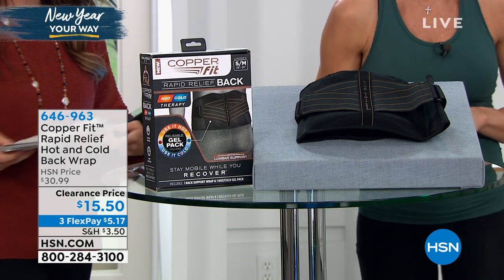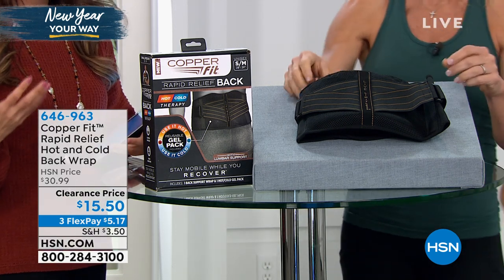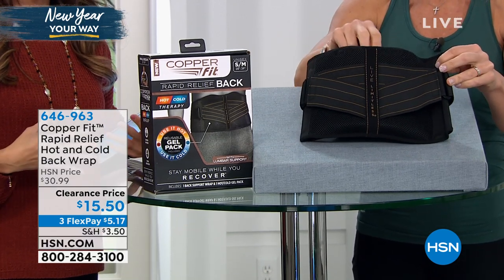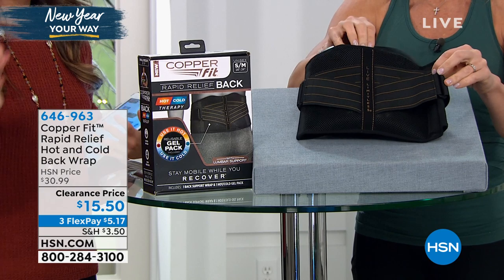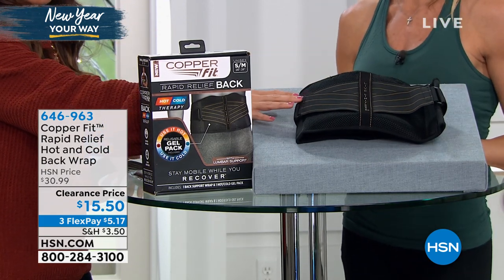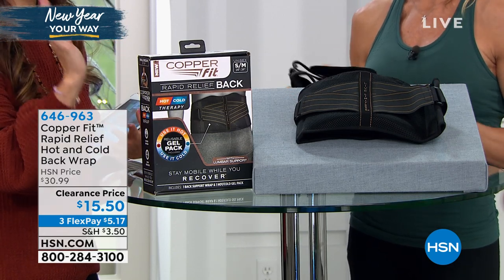More supports on our back. Maybe you've used a hot or a cold compress. Now we're going to combine all of those things into one from CopperFit. It's called the Rapid Relief Hot and Cold Back Wrap. So it is hot, it is cool, and it is support all wrapped into one — on clearance for $15.50.